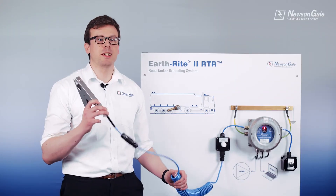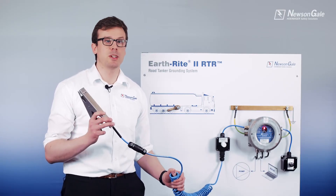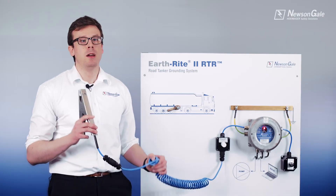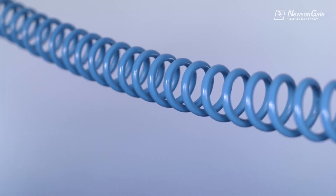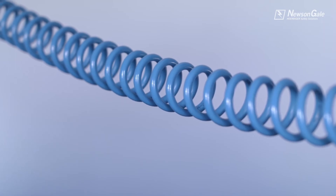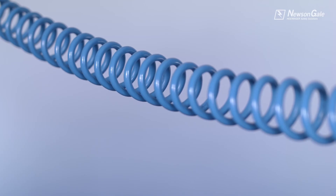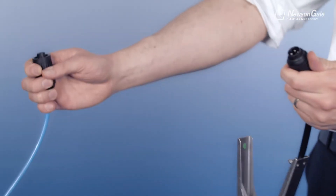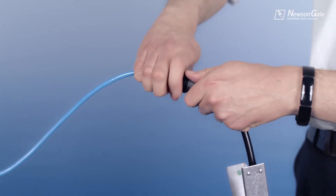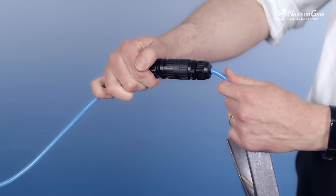The clamp is connected by a Newson Gale hydro-coated spiral cable or self-retracting cable reel. Our hydro coating contains an anti-static and UV additive suitable for hazardous areas, which provides protection against chemical attack and maintains the high strength required for repeatable operations. The cable comes complete with quick connectors, enabling an easy clamp or spiral cable exchange by process operators where required.